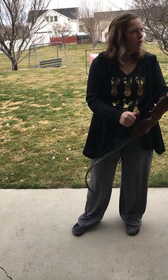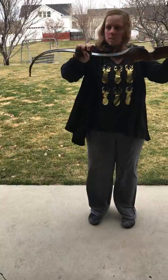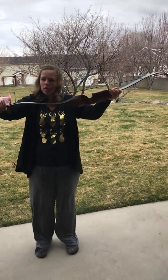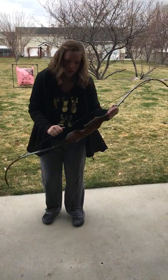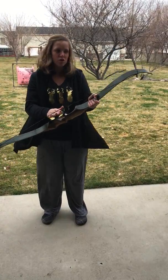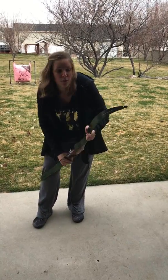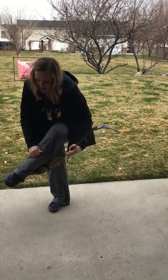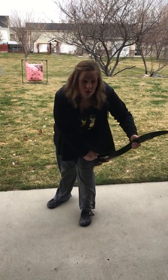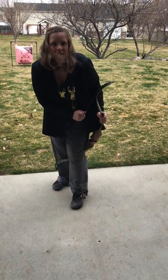So now I'm going to show you how to string the bow. See how I'm holding it here? What you're going to want to do is make sure that this is on this half of your leg, and you're going to put this leg through the string so that you can use your leg as leverage to push the bow back to string it. It takes a lot of strength to do. There you go.